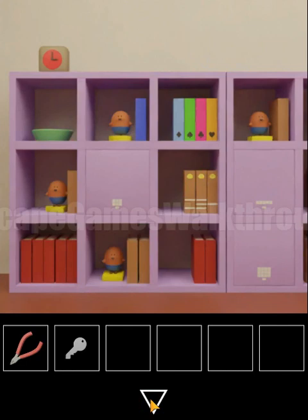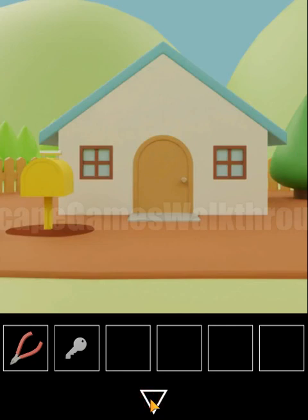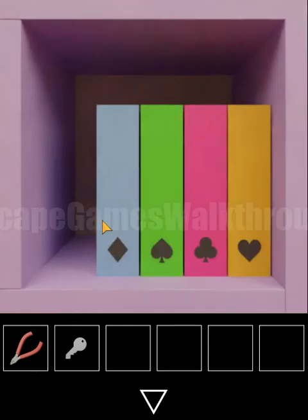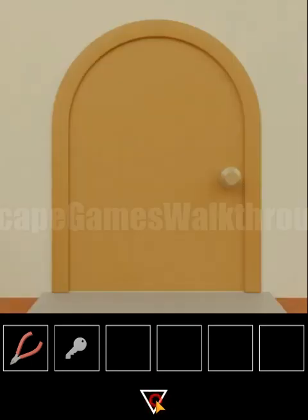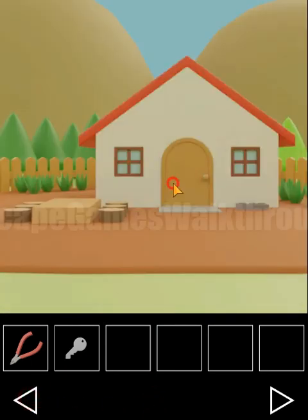Going backward, let's look at this box. We can see playing card symbols, and each symbol has a color. We need to set the same symbols here — the hint shows what colors go where.